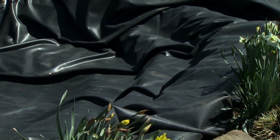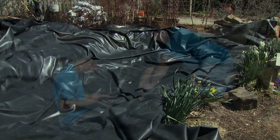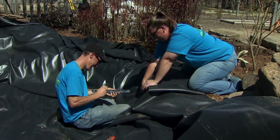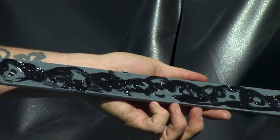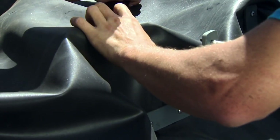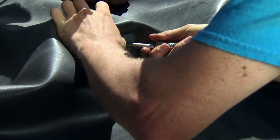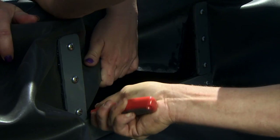How does the liner integrate with the components we have for our filtration? We're actually going to cut the liner and attach it. There are attachment points on various types of liner that will allow us to put it on there, use a silicone to keep it from leaking, and then bolt it together so it actually compresses against the side of the plastic and keeps there from being any leaks at that particular point.